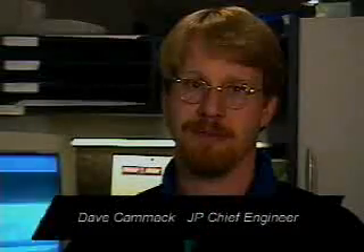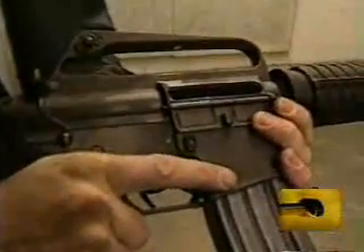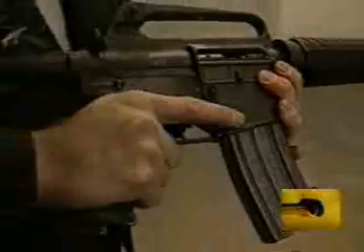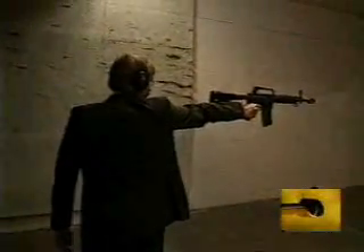Dave Kamek, from our engineering department, is also an expert on full-auto weapons and suppressors. Let's watch him empty a 30-round magazine with one hand in an M16. With one hand.